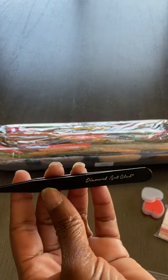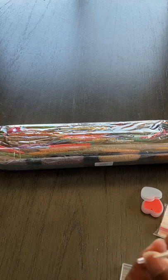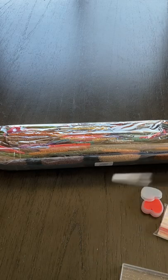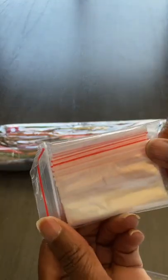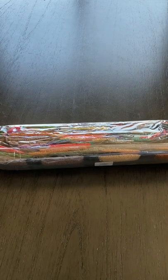Tweezers — branded Diamond Art Club tweezers. These are really sharp, so keep them sleeved. It comes with a caddy and two plates of heart-shaped wax. You have a bag of baggies. So that is everything that you would need to do the diamond painting. If you really enjoy it, then you can move on to some more advanced items to help you be more comfortable.